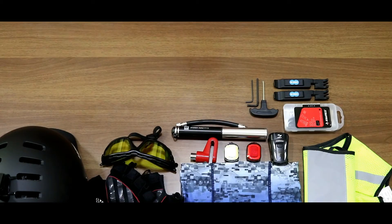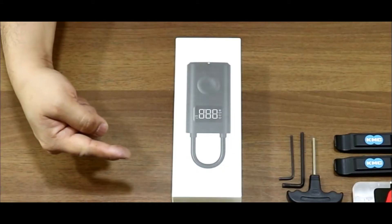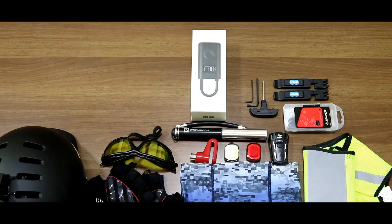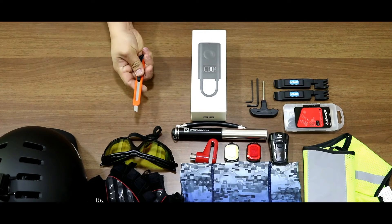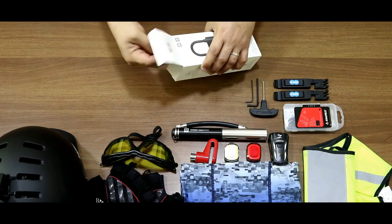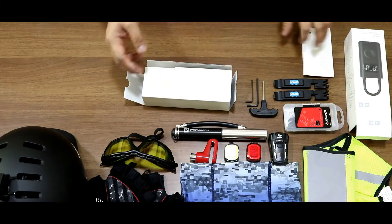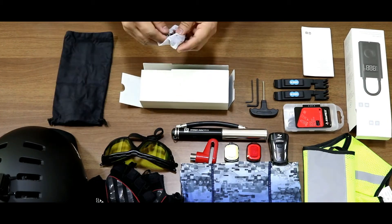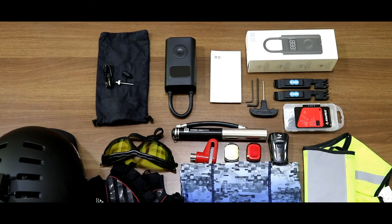Hi guys, welcome again to another video. In this video we're going to unbox this portable electric air compressor by Xiaomi. Let's open it up and see what's inside. Here are the things inside the box: manuals,